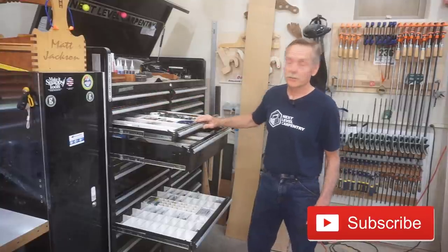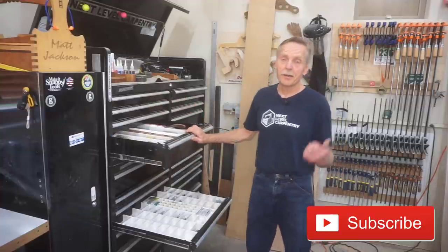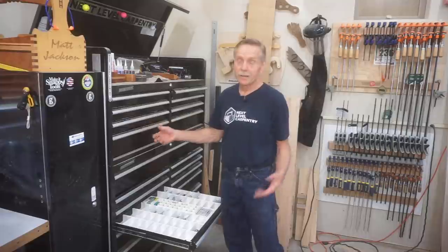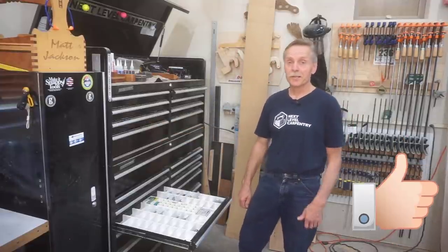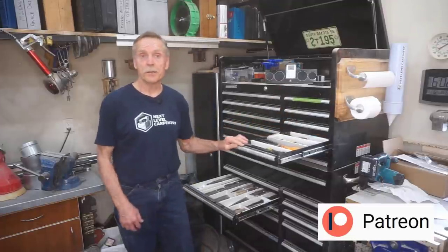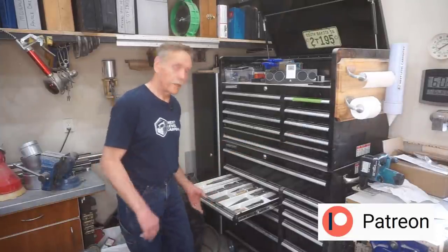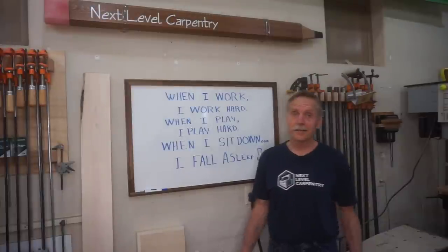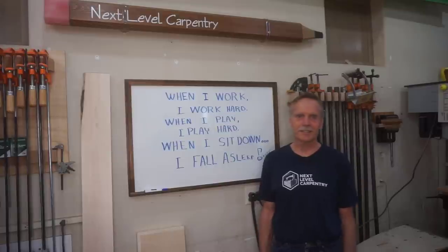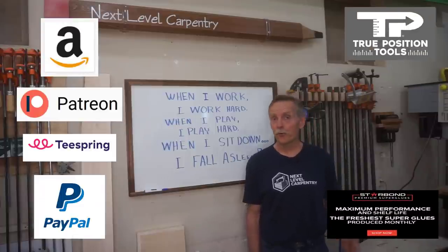I want to invite you to subscribe to Next Level Carpentry if you haven't already. If you're still watching the video at this stage, there's a pretty good chance you'll subscribe. If nothing else, hit the thumbs up button before the digital door hits you on the way out. I want to thank the ever-growing list of patrons who go above and beyond to support free video production here on the channel. There's a link in the video description for anyone motivated to join that group. Links, links, and more links — the video description is full of links to Amazon, Patreon, Teespring, and PayPal, along with Starbond CA Glue and True Position Tools.